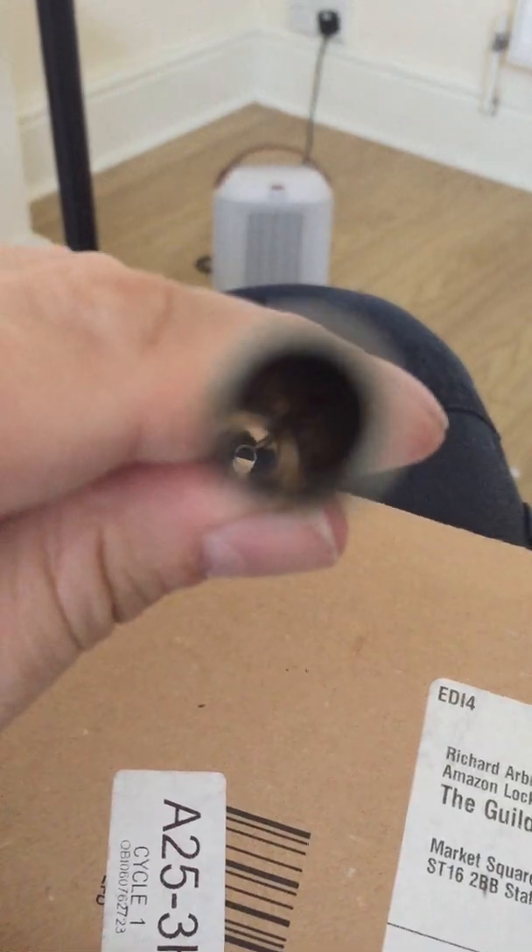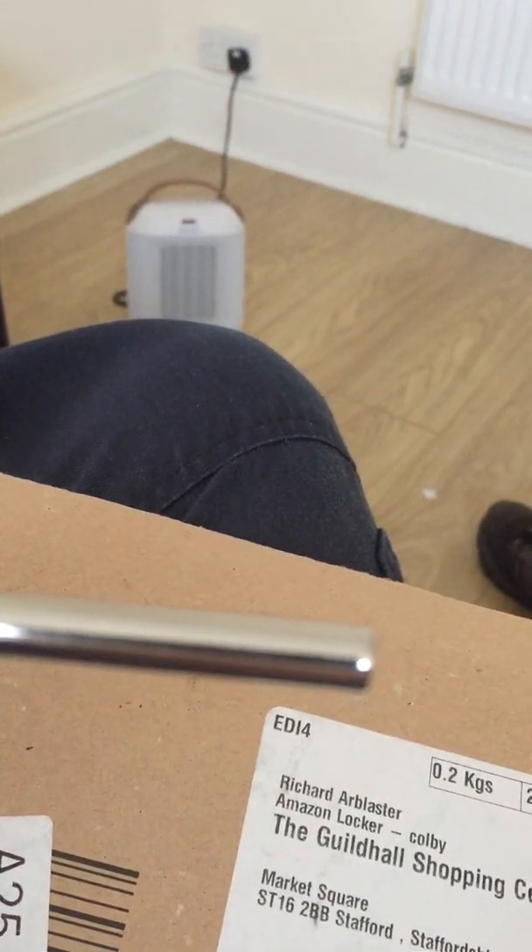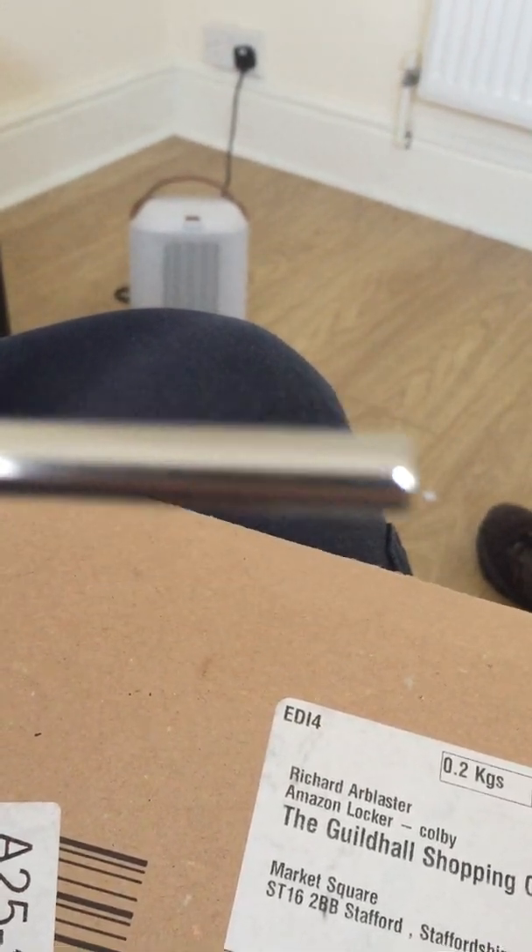You can see right through it. That is a metal straw — instead of using a cardboard straw or a plastic straw, you can just re-wash these and reuse them.